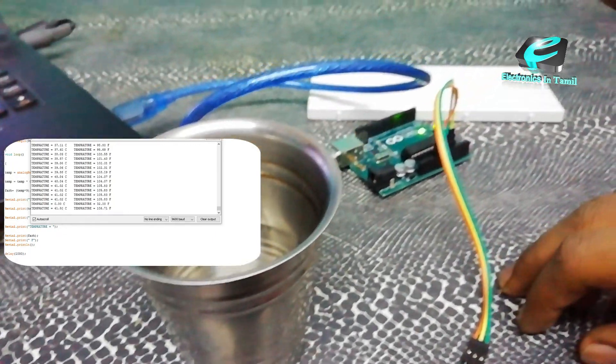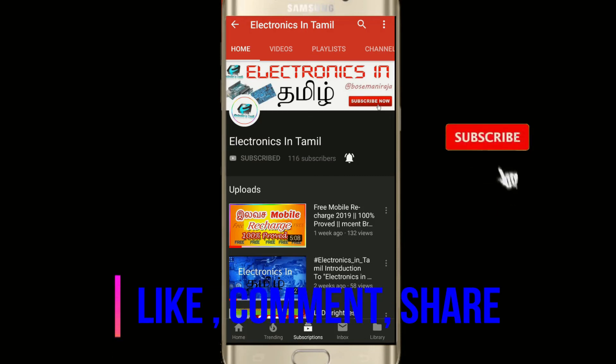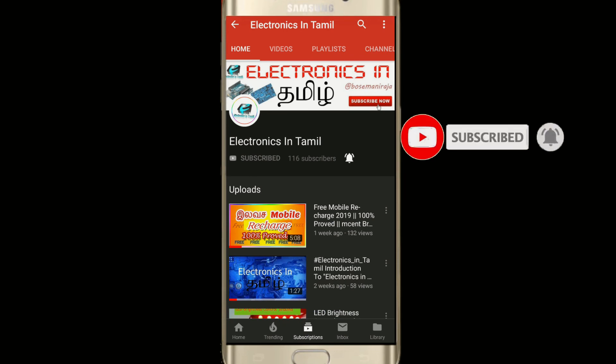If you like this video, please like, comment, and share. If you are new to our channel, subscribe and click on the bell icon. Thanks for watching.